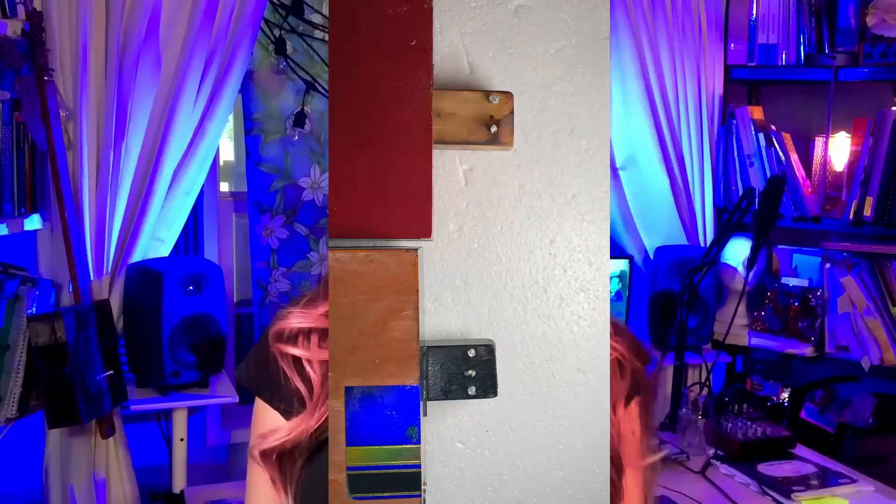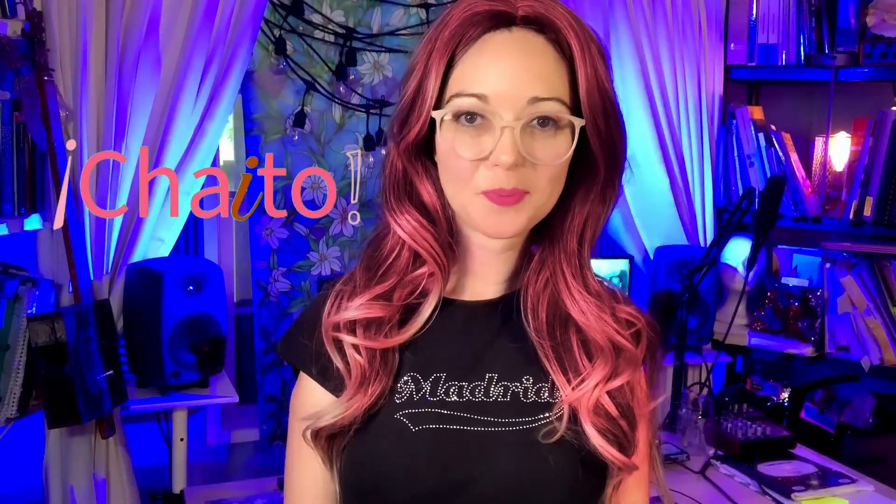Now it's time to string and tune up your cigar box guitar. If your strings hold after a few hours, you are good to go. Anyway, I hope this was useful — thanks for watching and I'll see you in the next video!